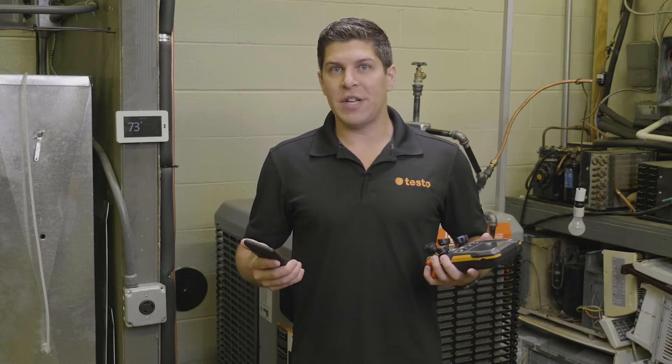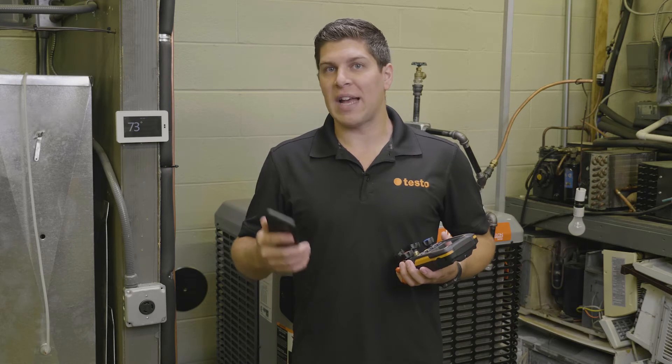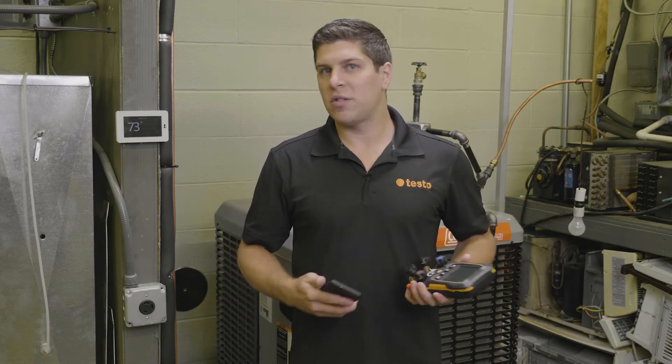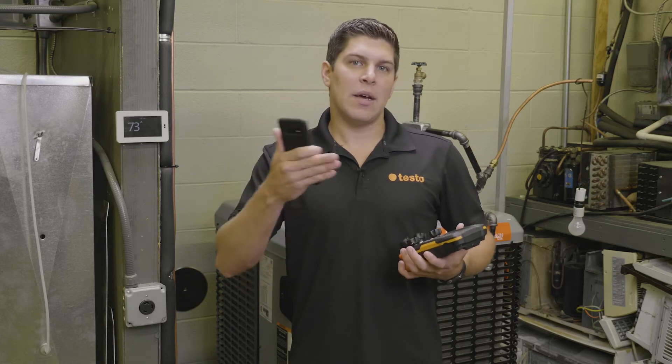A great new feature: since we can hold about 90 plus refrigerants within the Testo Smart app and the digital manifold, we can also update those refrigerants as new ones come to market. Once we get the profiles and develop them — get the temperatures and the pressures — they go right into the new profile for whatever the new refrigerant is, and that will be automatically downloaded into your manifold.